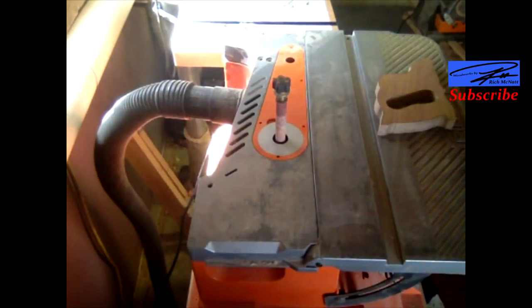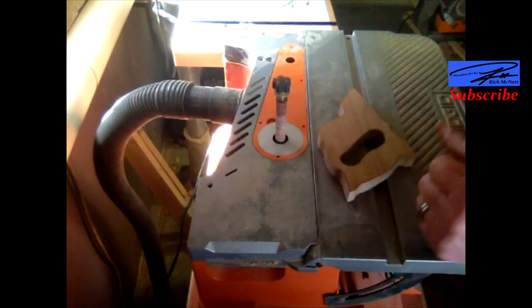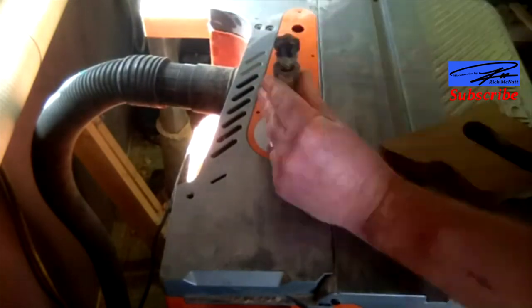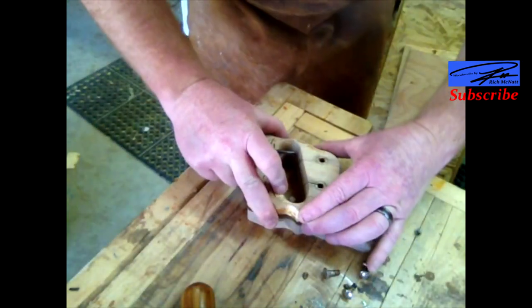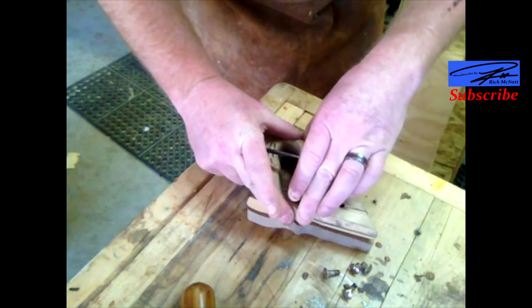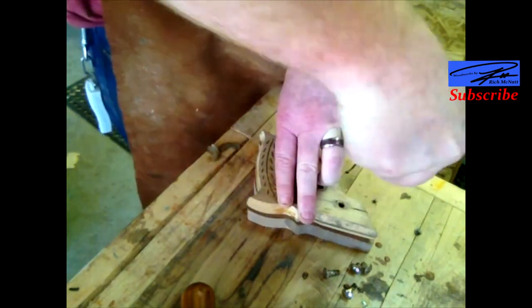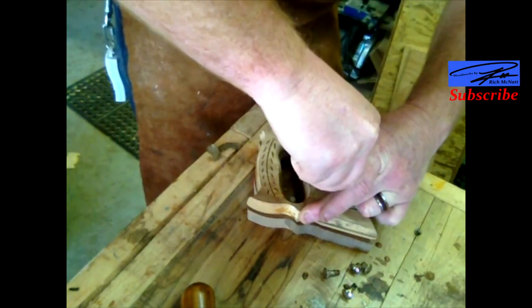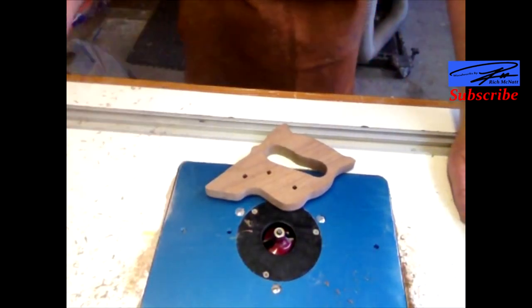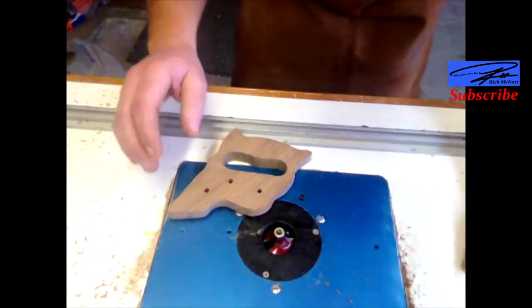Back to the spindle sander to clean those edges. Now I've got the template lined up with the cutout and I'm just going to mark for these holes. I know what you're thinking — I should have done this when I drew it out. Yeah, I should have. Now we're over here at the router table with a half-inch roundover bit on there, so let's get that done.